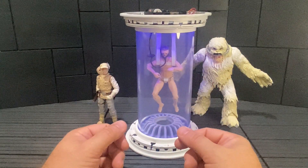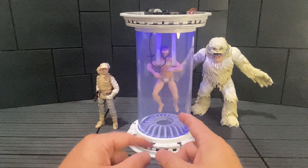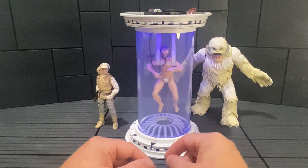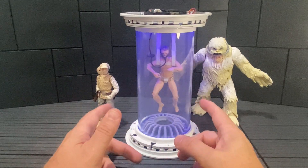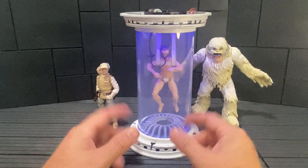Hey everybody, it's Dave from Red Wagon Dioramas. Today I'd like to give you a look at my custom Luke Skywalker and the bacta tank from Empire Strikes Back. This is for the six-inch Black Series line. I have the six-inch Hoth Luke here and the Wampa in the background just to give a sense of the scale.